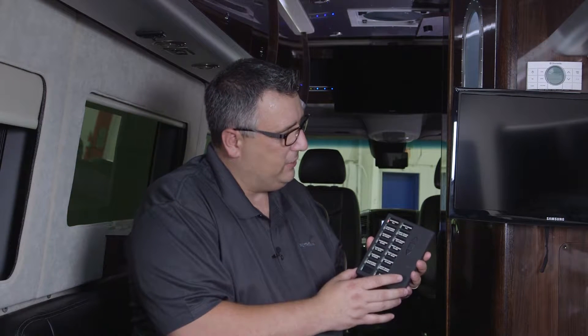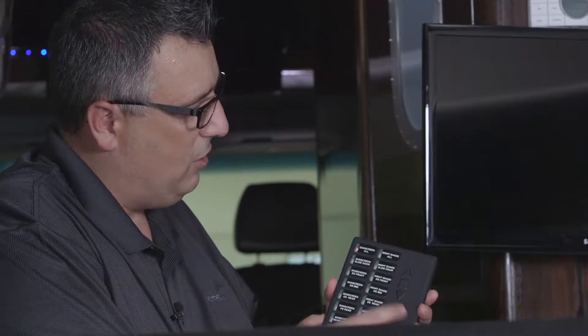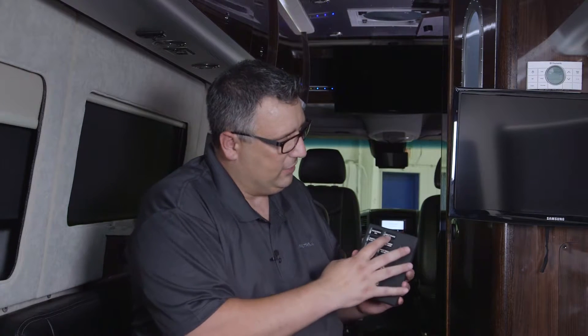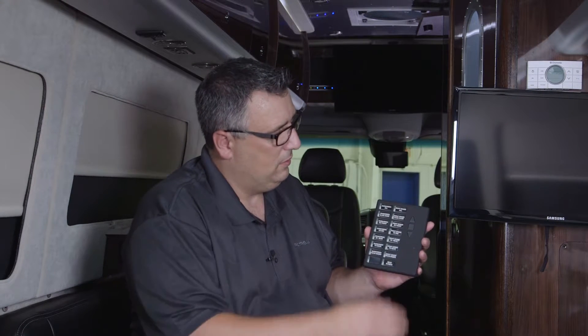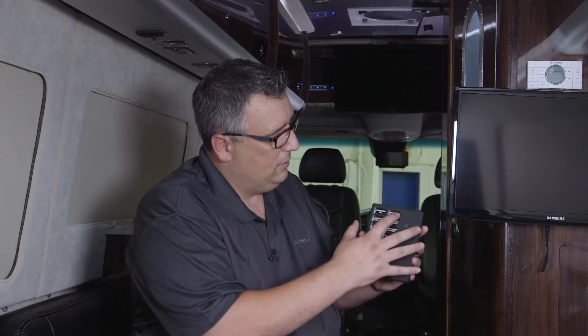All we need to do to bring all of our screens down is hit the sunscreens all, go into the down position, and every screen in this unit is going to come down. I can do the same thing with our nightshades. To raise them, just hit that button again and go into the up position, and they're all going to come back up.